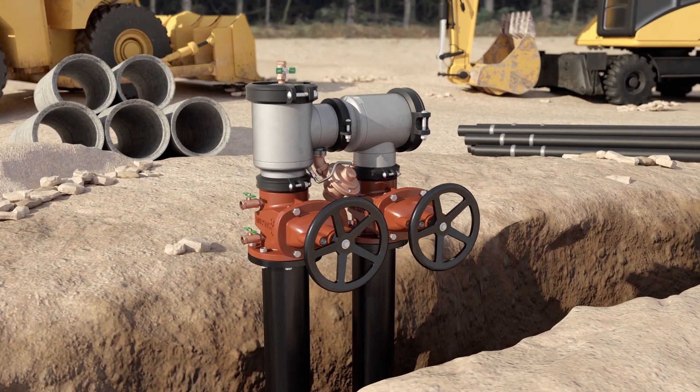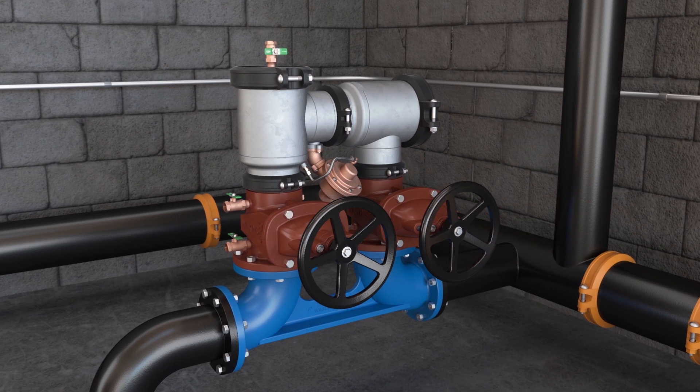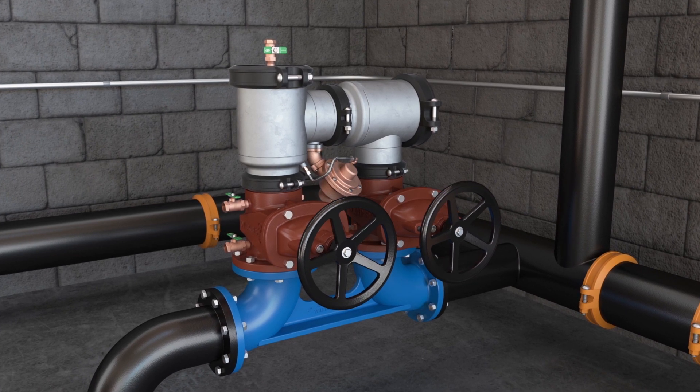For indoor installations, the 400ST Series maximizes the space in the mechanical room, providing the smallest footprint yet from our portfolio.